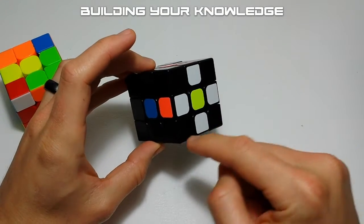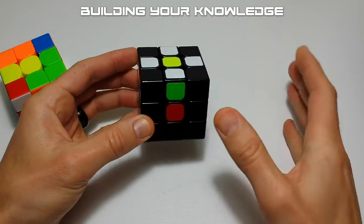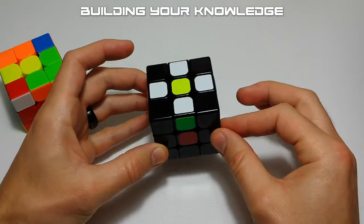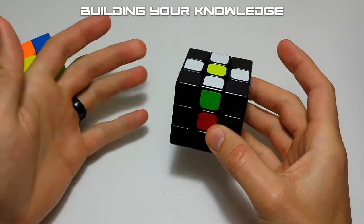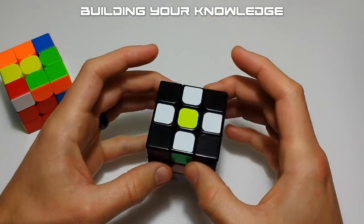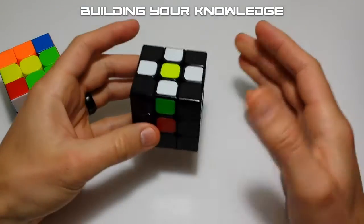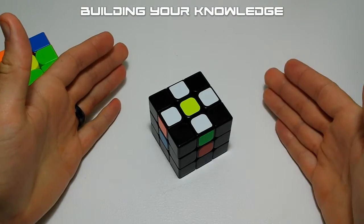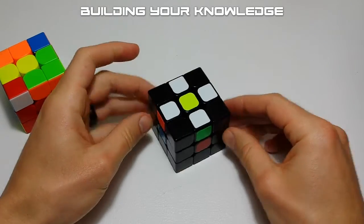It's important to note that as you learn more about the cube, all the knowledge you gain builds upon previous knowledge. In this video we're going to show you a very easy way to do the daisy and then a slightly more advanced way. The things you use in the more advanced version will be directly applicable to solving the cross, which will be the next video.